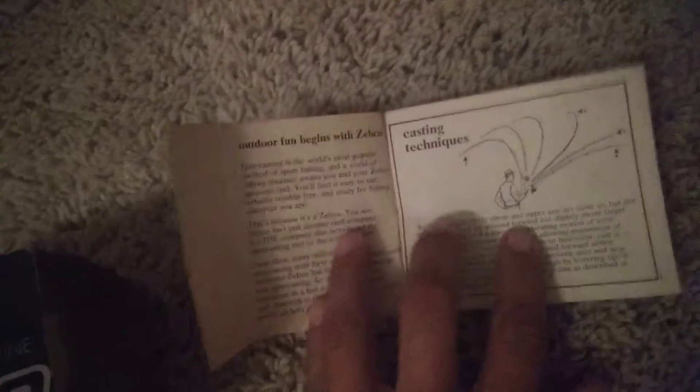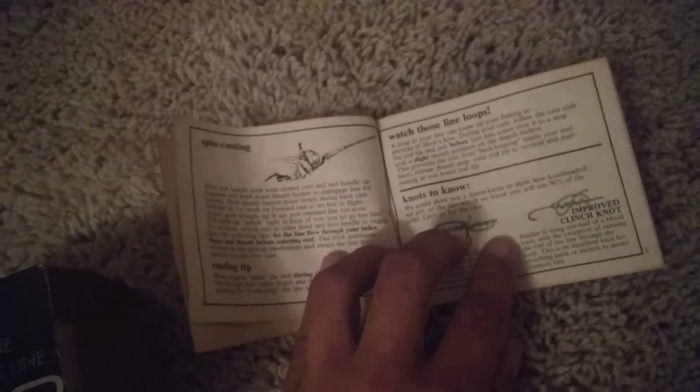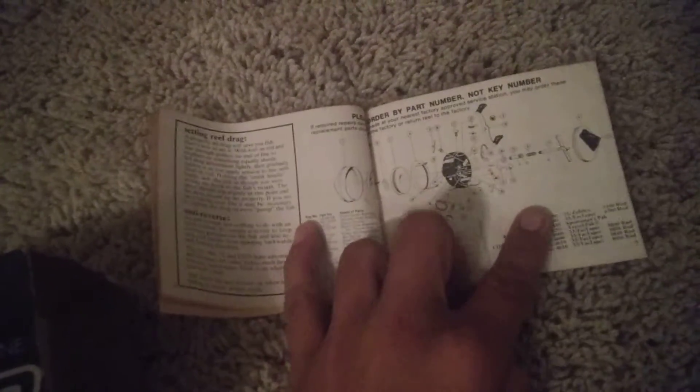We'll flip through the manual a little bit. It teaches you how to cast, teaches you how to tie a knot, covers spin casting, tells you about that, and tells you all the parts that go into the Zepco 33.